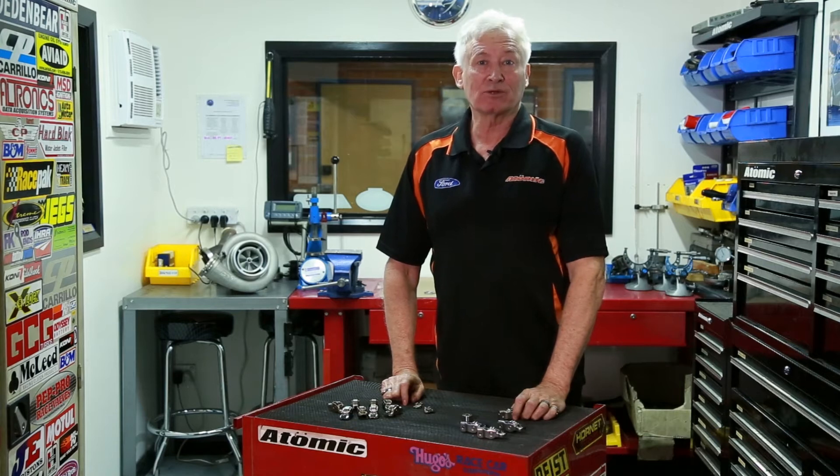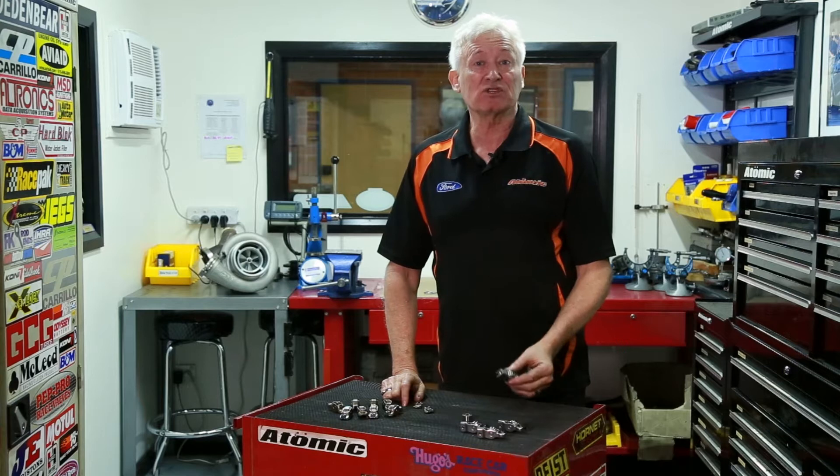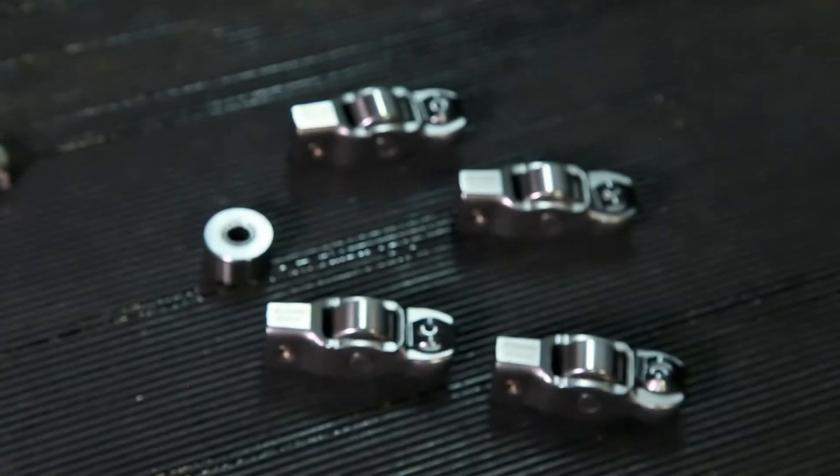Hi, my name is Brad and today I want to talk to you about something that I'm really excited about. We've developed and finally finished our fully rollerized rocker arm for the Ford Barra engine.